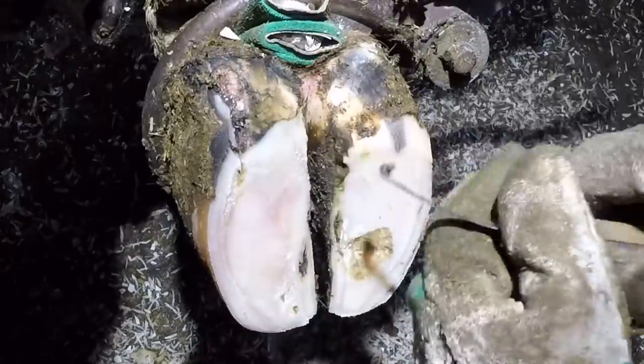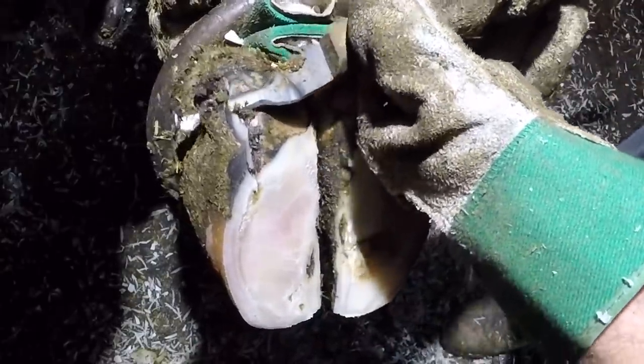The next step, now that I've got this foot shaped up, is to remove the loose hoof from around the defect itself.